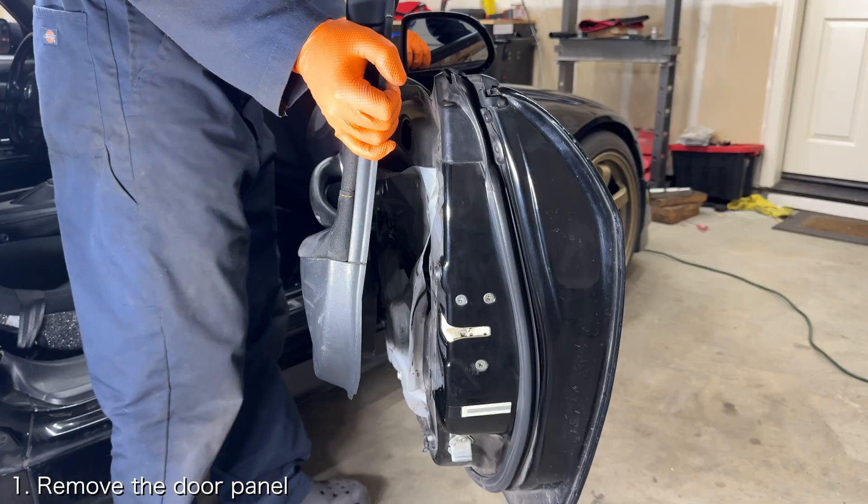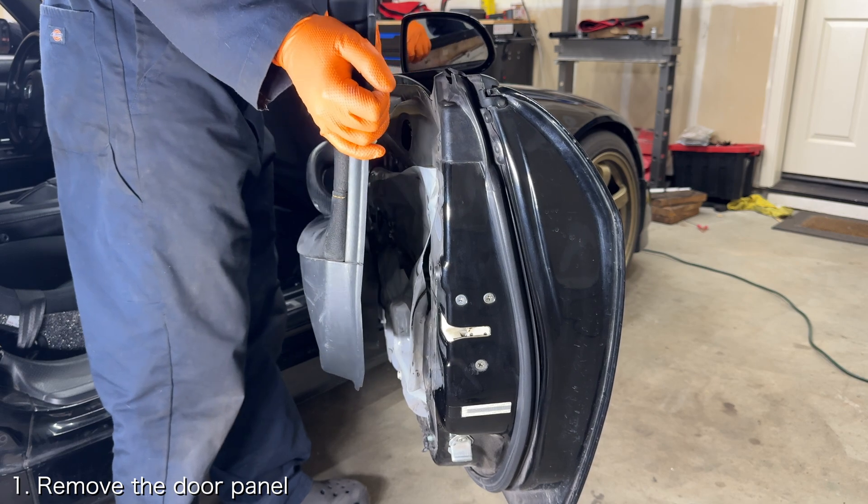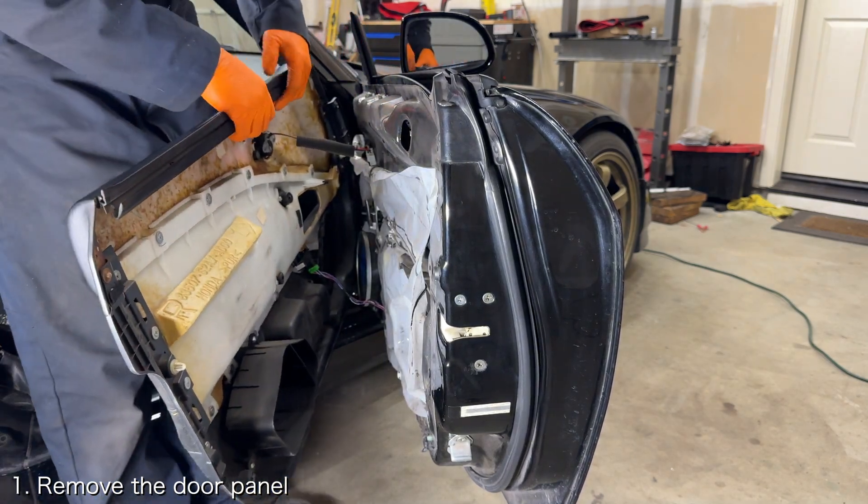Let's get to it. The first thing you want to do is remove the door panel. If you need help doing that, I've got videos that will be linked down below.